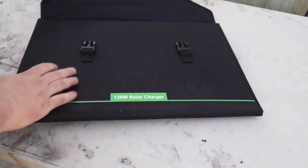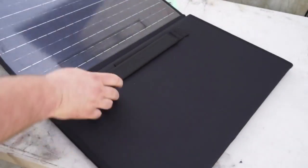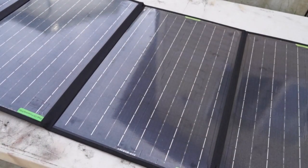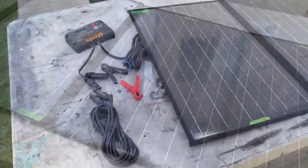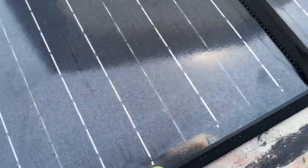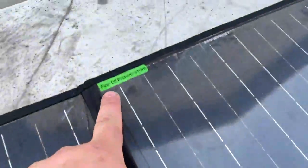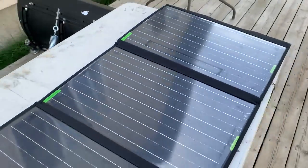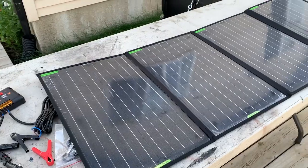So now let's unfold it and see how it looks. There's a look at the solar panel unfolded. There is a protective layer of film on the panels that you have to peel off first. But I like it — it looks real good.